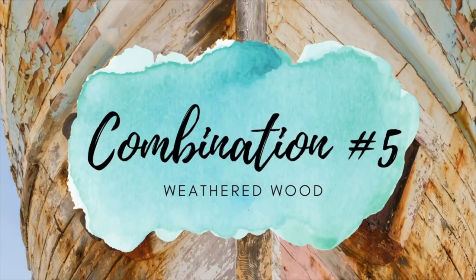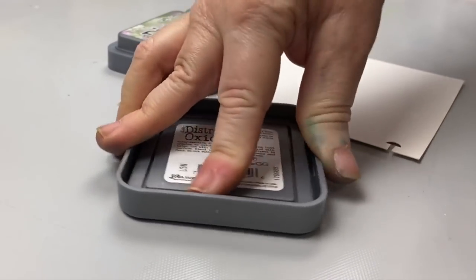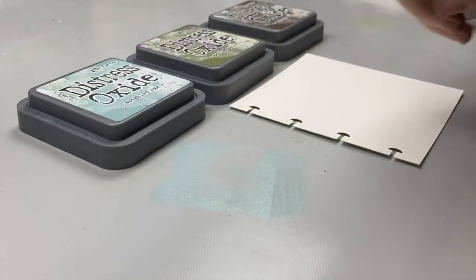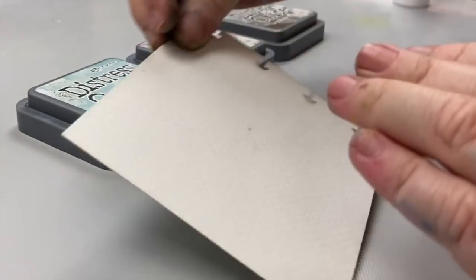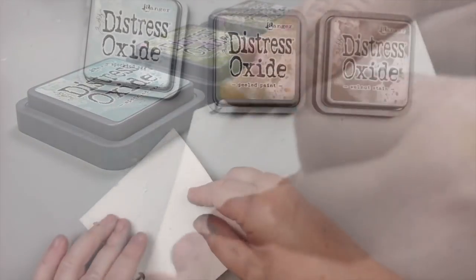The fifth combination is really cool as I wanted it to look like weathered wood. No wonder why Tim has a color called weathered wood. Although it looks a little bit more like a gray, I did want to combine the speckled egg with an olive green and dark brown to make it look like driftwood or old weathered wood.